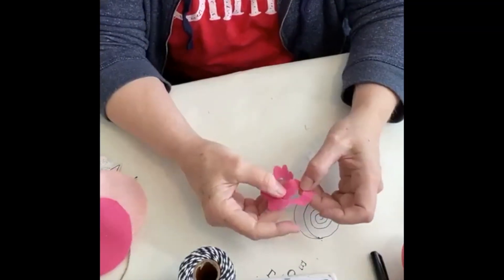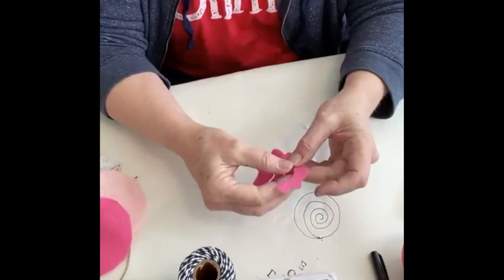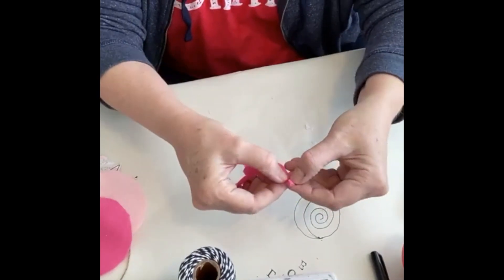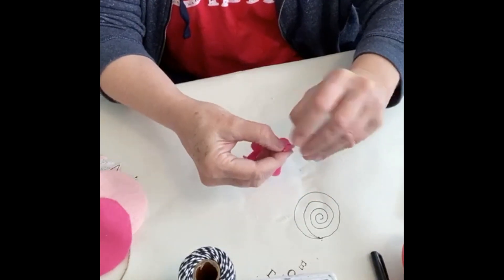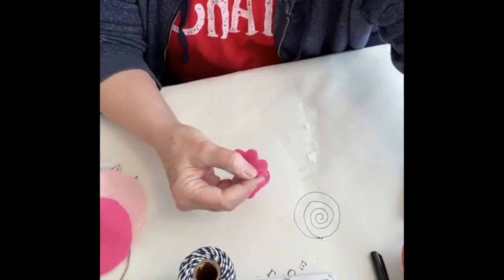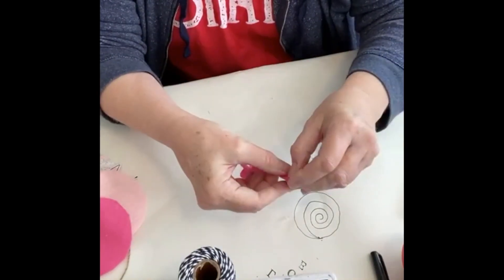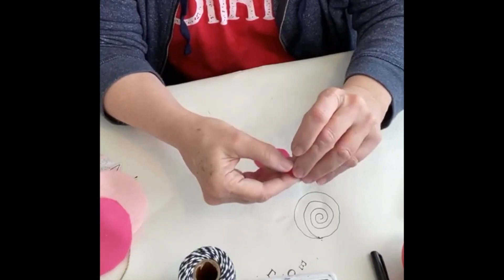You would think you start in the center but that's not right — you're going to start with the outer edge. You're just going to fold it down, do a few rolls, and then hot glue it. Be real careful. Just put a little dollop of hot glue so that it will hold and won't fall apart, then continue rolling it up.